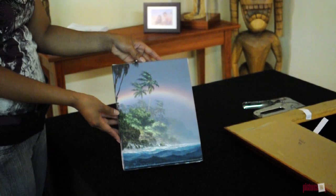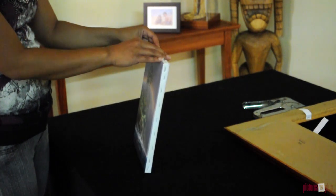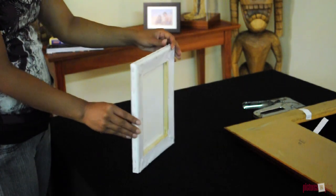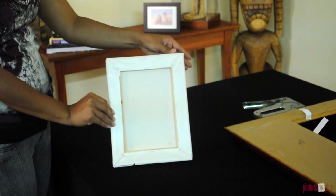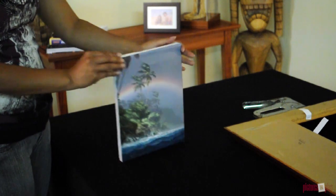If you have a canvas painting mounted on wooden stretcher bars, you can save money on framing by ordering a frame with canvas strips and mounting your painting into the frame yourself. It's easy. All you need to mount the painting into the frame is a staple gun. Here's how it works.